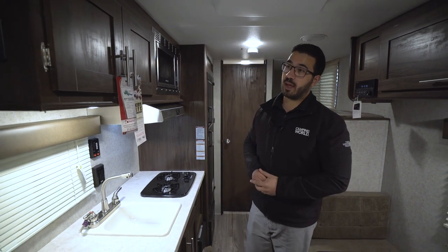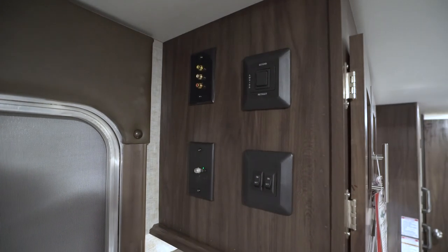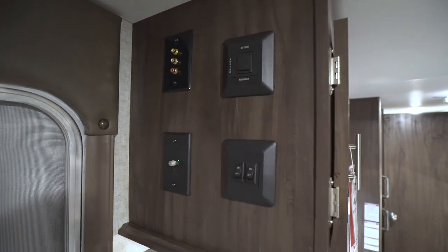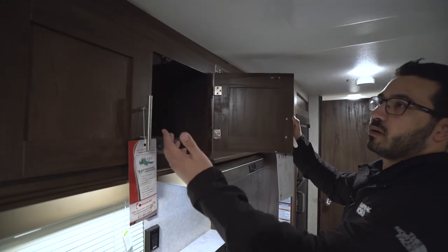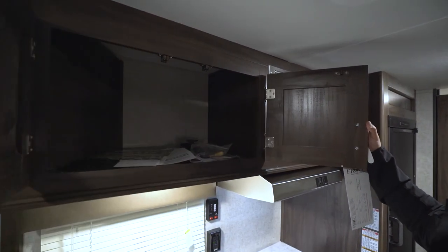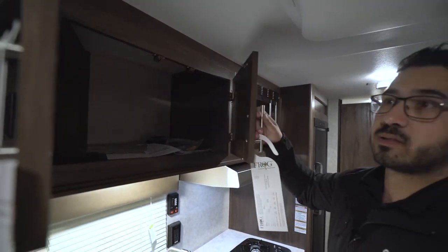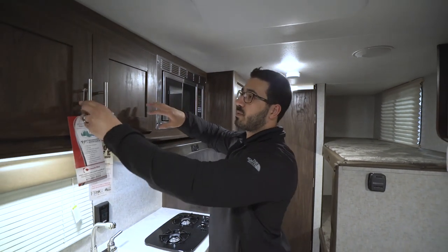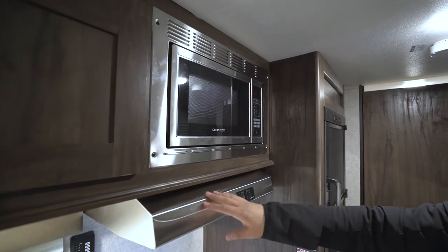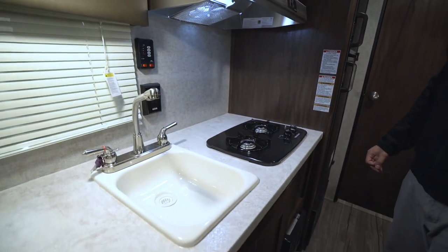Let's start over here in the kitchen. Up top you have your controls for some of your lights as well as your power awning, and TV hookups are there too. They do have nice brushed nickel pulls, which really accents the darker wood color. Up there you have good storage, perfect for spices or plates and cups. Over to the side you have your stainless steel microwave with a hood underneath that has both a light and fan.